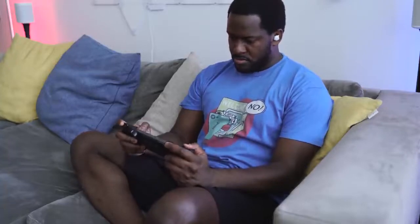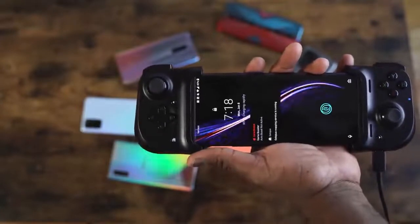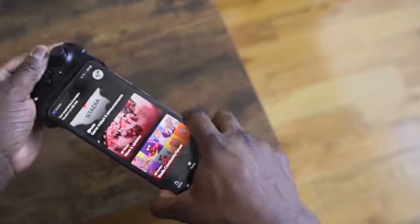It's got a nice grippable feel to it, so while you're using it to play, it feels like you're using a regular controller. That USB Type-C port is pass-through only, so when you plug it in, it'll actually charge your device because this draws power from the device itself. It doesn't have any battery power included.